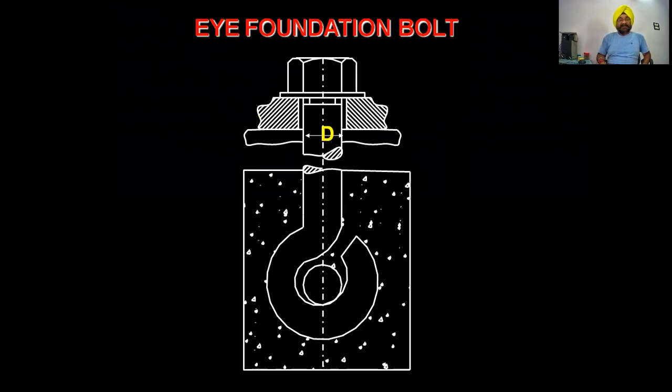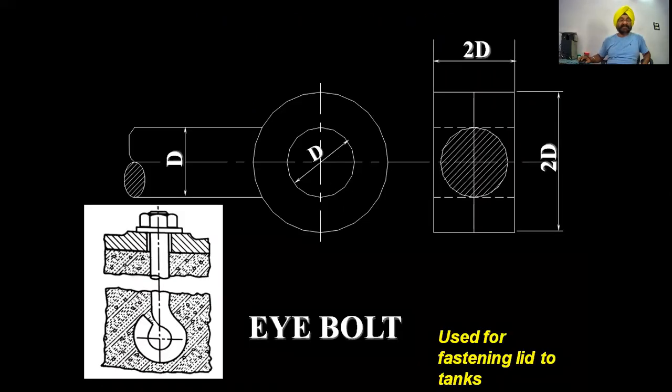The first type is the eye foundation bolt. This bolt is used for fastening lids to tanks. Looking at the proportionate diagram from the side, if d is 50 mm or 100 mm diameter, then this is the inner hole of the eye, which will be d, meaning the circle will be 2d.